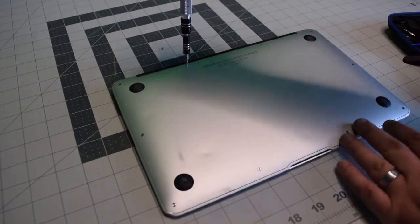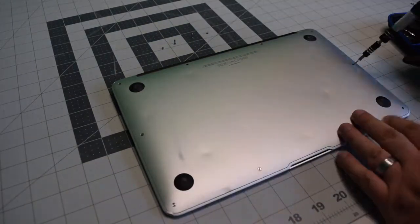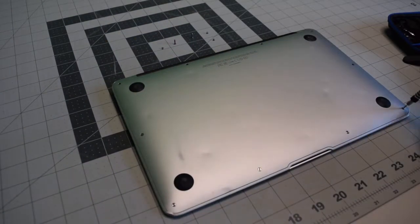Start in the top left and remove the short screw. The next two screws are slightly longer, keep an eye on that, and then the remaining seven screws are all short.